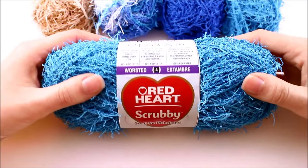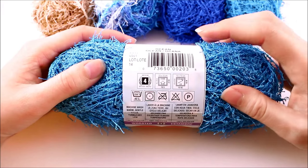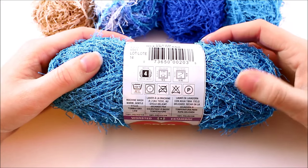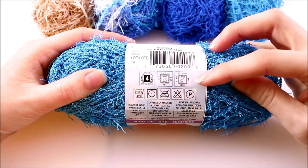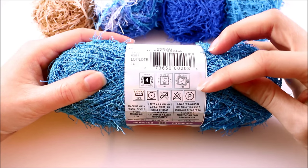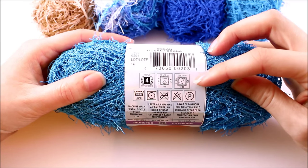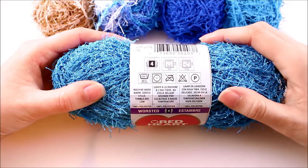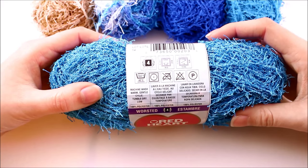Red Heart Scrubby is a worsted weight yarn — that's the number four weight, a medium weight. They recommend a 5.5mm crochet hook, though that can vary by project. Your crochet gauge in single crochets is 13 stitches across by 15 rows high for a four-inch square. This yarn is machine washable on the gentle cycle and can be tumble dried on the low setting.